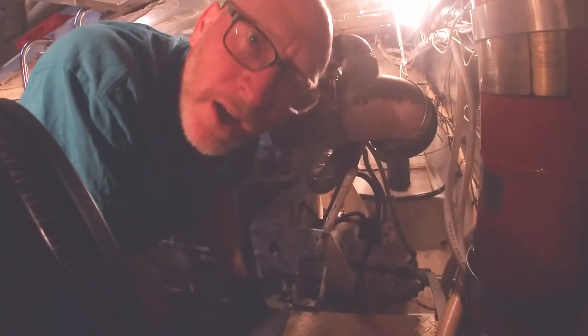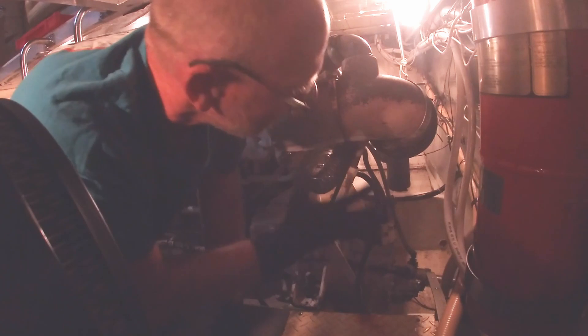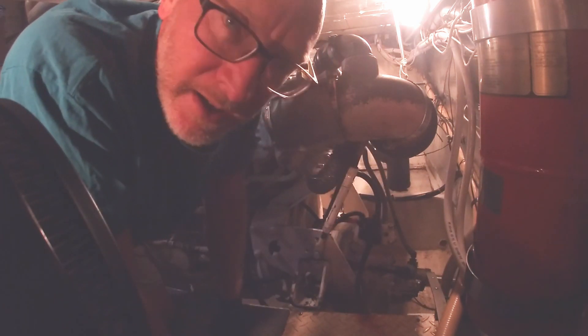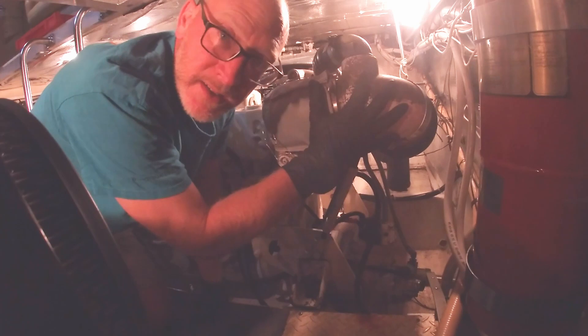Good morning, guys. We got our parts to replace this leaking exhaust elbow, so this morning it's time to take the old one off. We're going to close the raw water seacocks and then start disassembling.